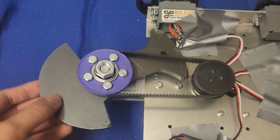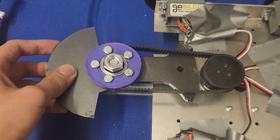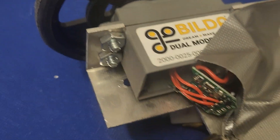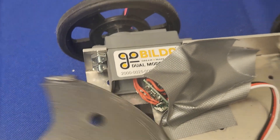Now you may be asking, where did I get all these parts? Well, I'm here to tell you that I cheated. I'm in a room with a lot of combat robot stuff. I just ripped one off my old robot and slapped it on this guy. Got a little bit of professional electronic engineering here, because if I didn't do that, it would hit the servo.